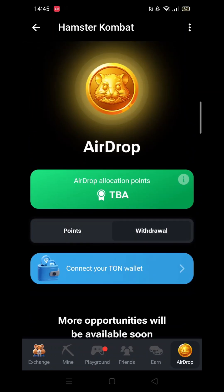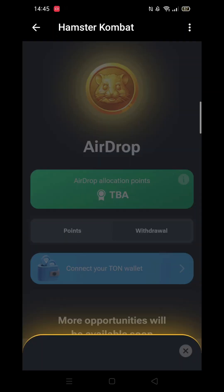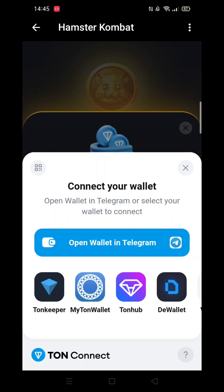Next, select the Withdrawal button just below the big green bar. Now select the Connect to Your Tonkeeper Wallet button — yes, the big blue bar.